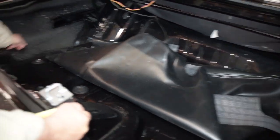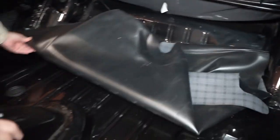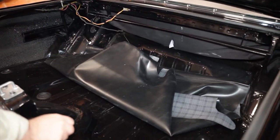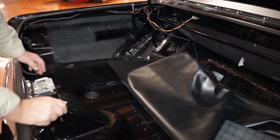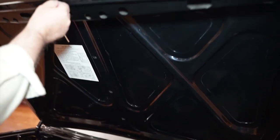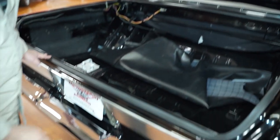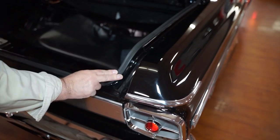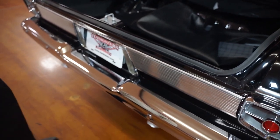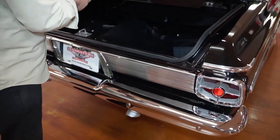You can see the trunk area appears to have the original quarter panels on the car yet. The trunk area is as it was in 1963 — no deterioration, no rust, no indications of any rust. Every seam on this car is just as fresh and clean as you could ever hope to find. This car is an absolute find. I don't know where Kevin got this thing, but it's totally impressive the way it's been done. The quarter panels appear to be original, and everything on this car is just spot on.